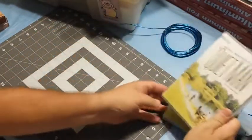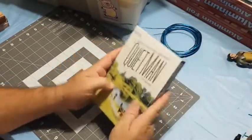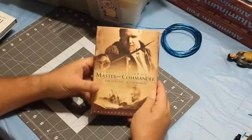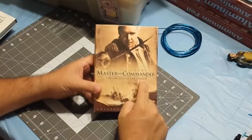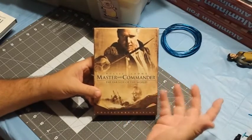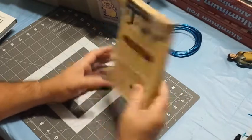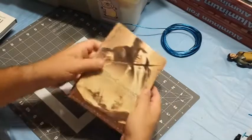Okay, next up we've got Master and Commander: The Far Side of the World. I got this at Book Off, so it's used, but I got it for five bucks, which isn't bad for a collector's edition. And it comes with all of that — let's open that up.